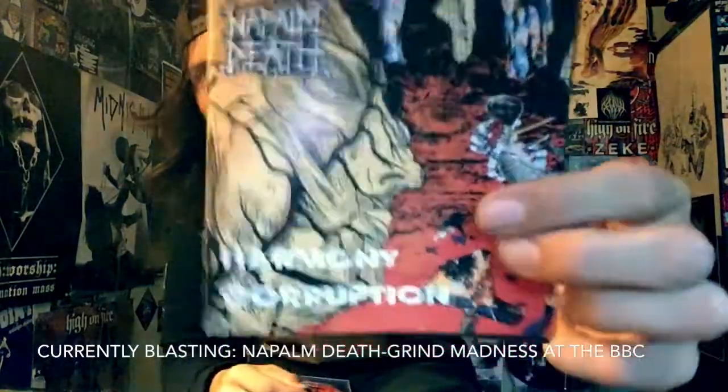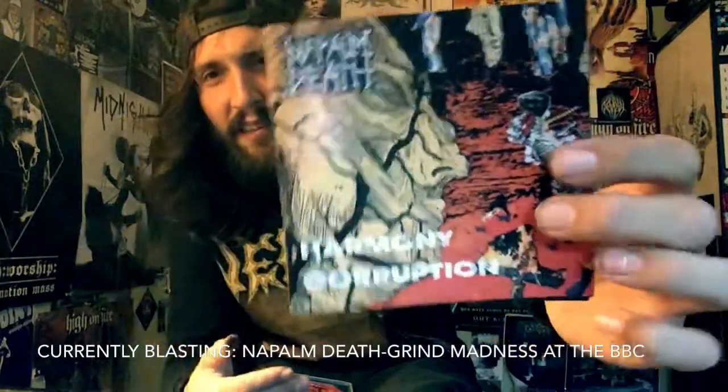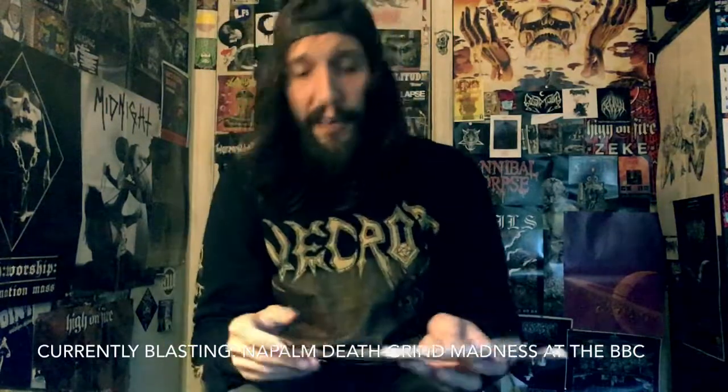Most people say the production doesn't really work for Napalm Death and it kind of sounds sloppy. It is their first death metal album, but at this point Napalm Death was already an established band with an established fanbase, so completely switching your style of music is a ballsy move.